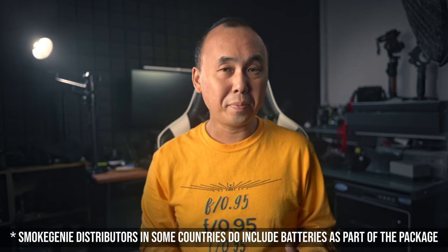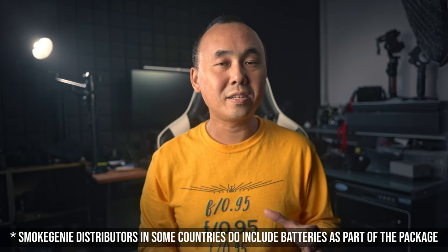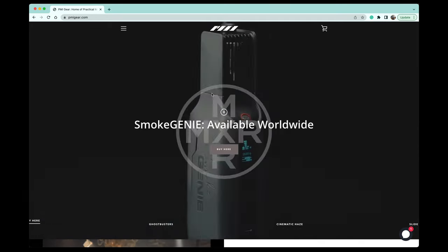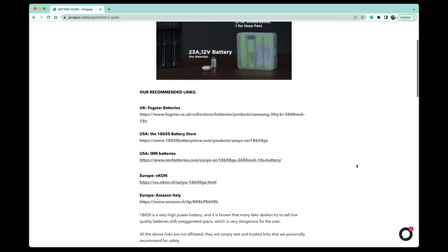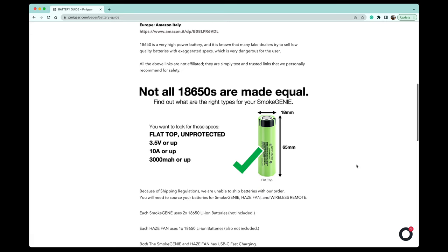The only thing that doesn't come with any Smoke Genie kit is the battery — because of shipping issues, PMI Gear decided not to package the battery with the kit. But it's the industry standard 18650 battery, which is super common. You probably can't buy it from your local supermarket, but you should find it easily from your local electronics shop. Just be careful because there are a few different types of 18650 battery, so go to PMI Gear's website — I've put a link below — they have information about the correct type to get.